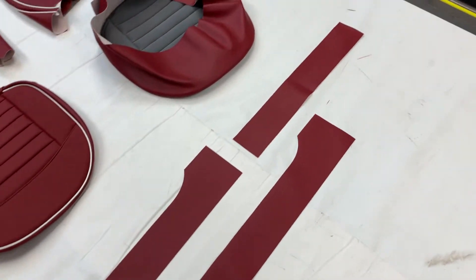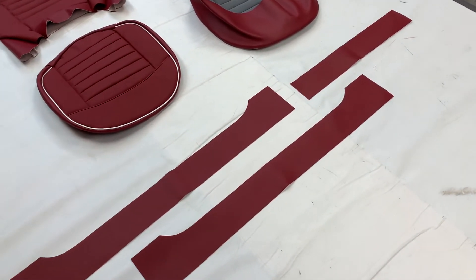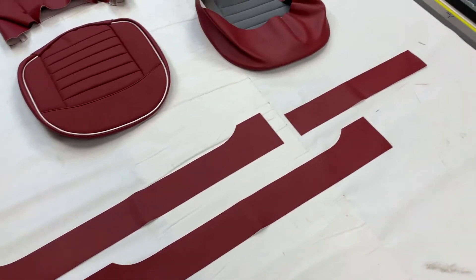Obviously the tilting seat needs an extra piece of material, hence that extra piece there. If you have two tilting seats, just let us know and we can supply you with an extra piece — no extra cost, not a problem at all.